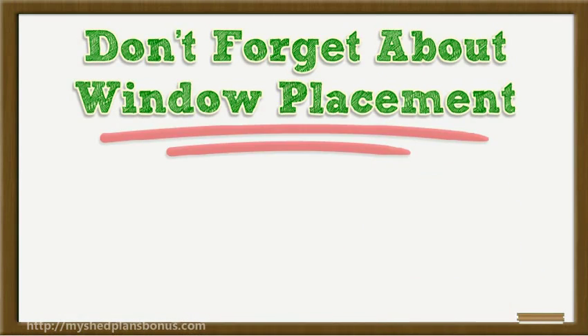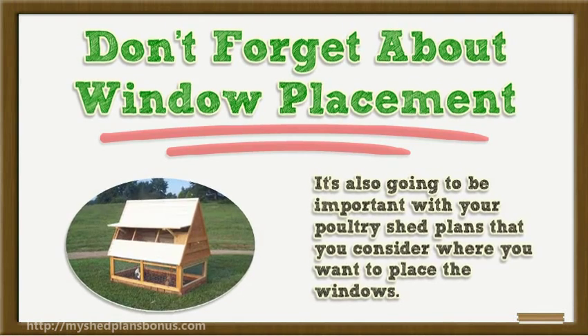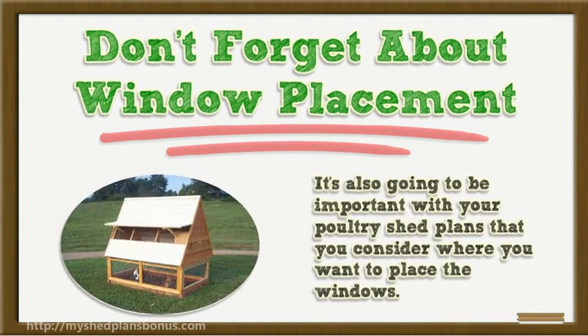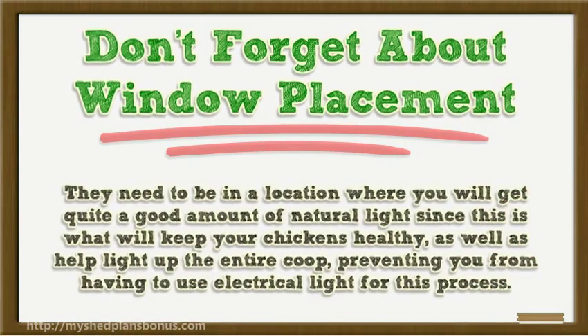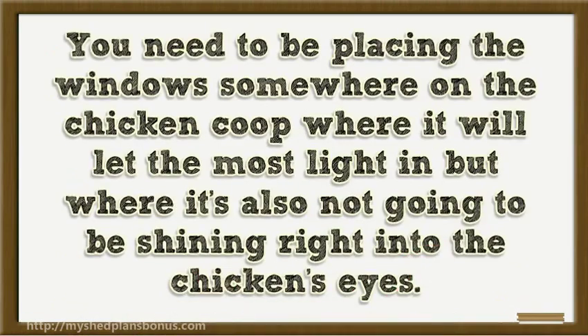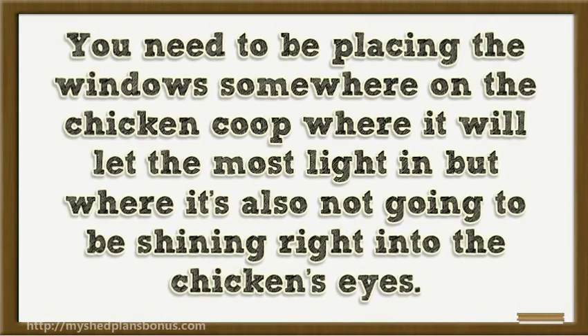Don't forget about window placement. It's also important with your poultry shed plans that you consider where you want to place the windows. They need to be in a location where you will get a good amount of natural light, since this is what will keep your chickens healthy and help light up the entire coop, preventing you from having to use electrical light. Place the windows where they let the most light in, but where the light is not shining directly into the chickens' eyes.